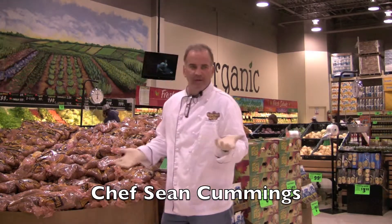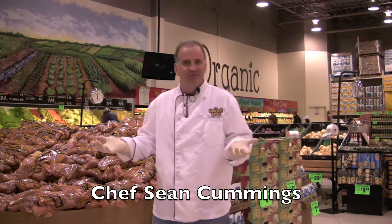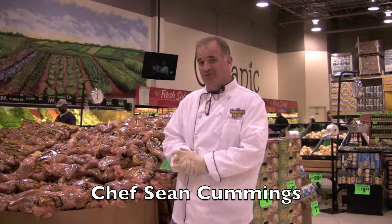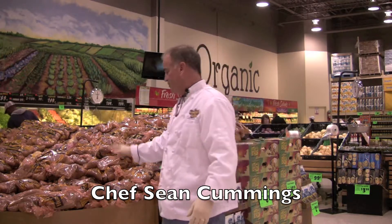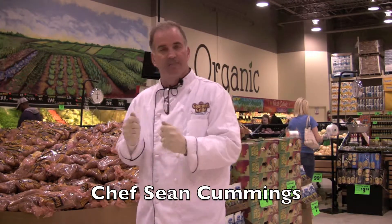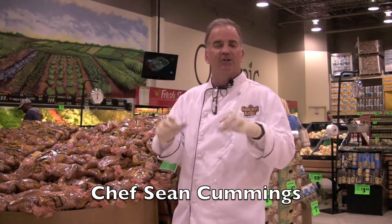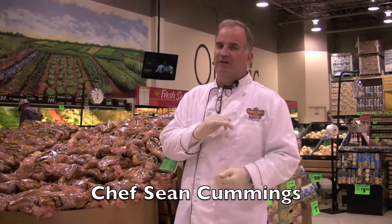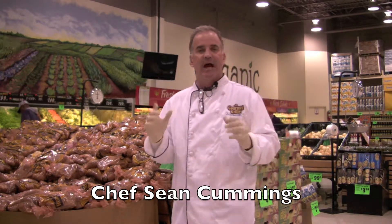Hey Oklahoma, Sean Cummings here at the Gourmet Grill for Buy For Less. Today I'm going to do something I realized I've never made before. I think I've been doing this six or seven years and I've never made just potato soup. Potatoes are 97 cents for a five-pound bag — you can't beat this. We're just going to peel some, cook some bacon, a little chicken stock, some green onions, and then some smoked blue cheese — it'll be absolutely dynamite.